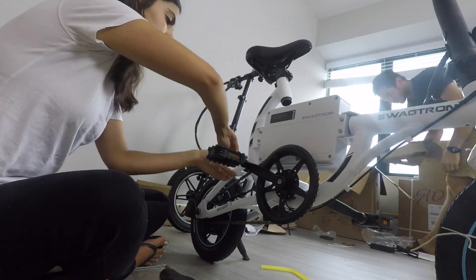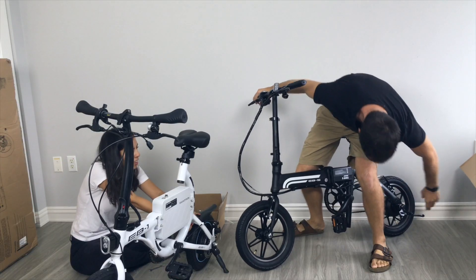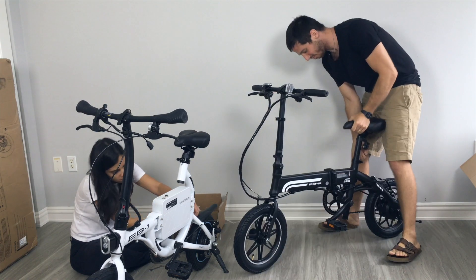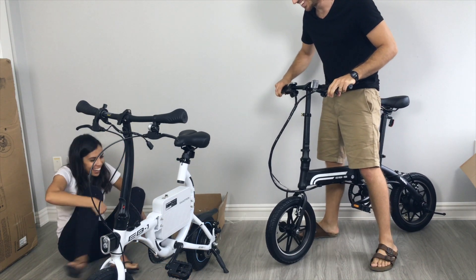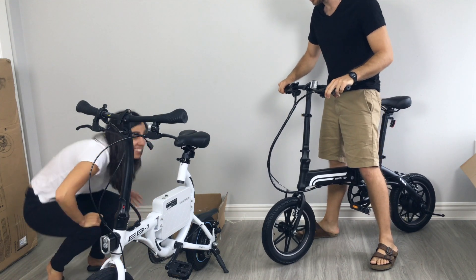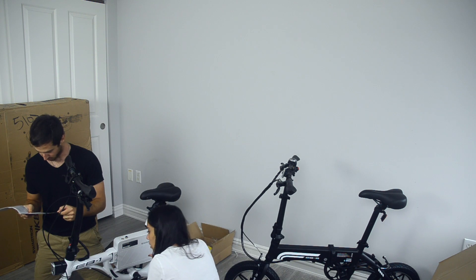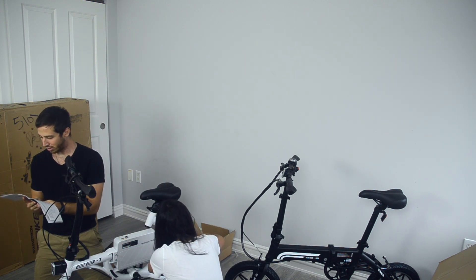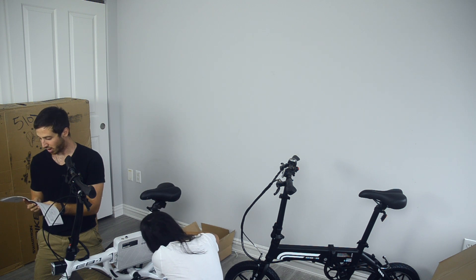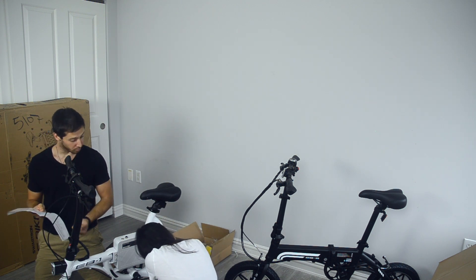Do you have to put the fenders on? That's the easiest thing to do. I got some help installing the fenders. Page seven: attach two fenders over the front and rear wheels using the included bolts and wrench, figure five and six. There you go — to install the fenders.